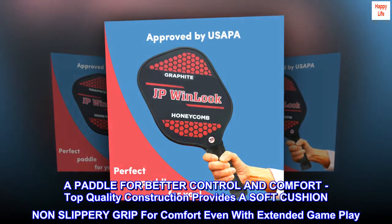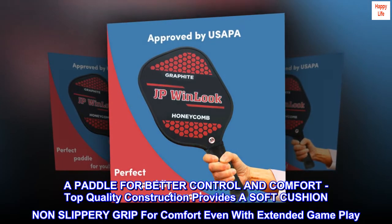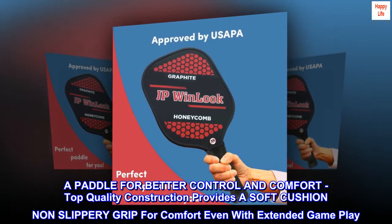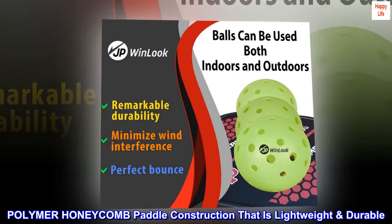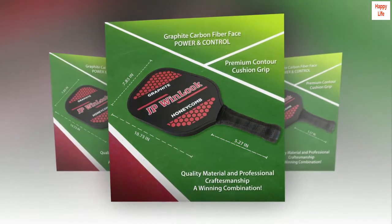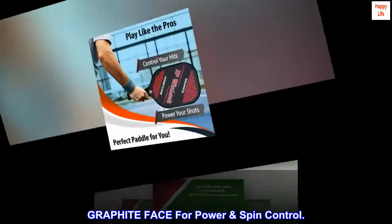A paddle designed for better control and comfort. Top quality construction provides a soft cushion, non-slippery grip for comfort even with extended gameplay. The polymer honeycomb paddle construction is lightweight and durable, with a graphite face for power, spin, and control.